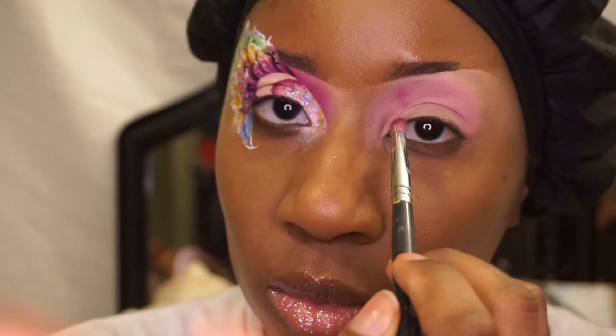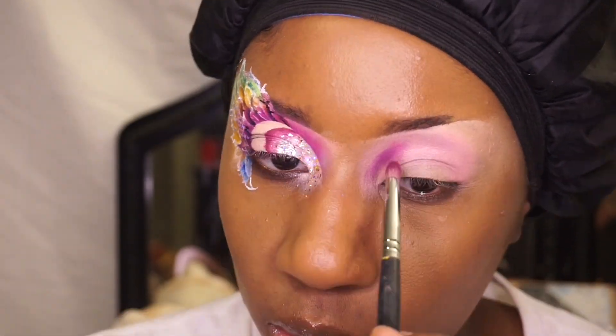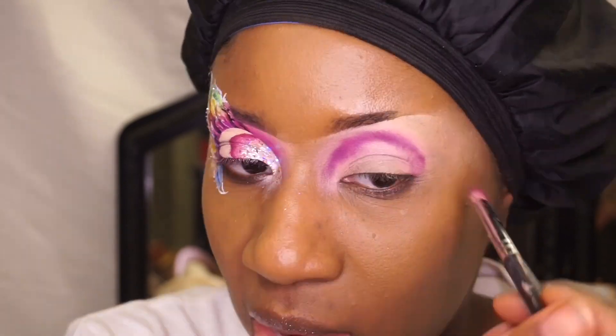I'm excited to use the new blush binder from Crayon Case. You can use it as blush and you can also use it as eyeshadow.